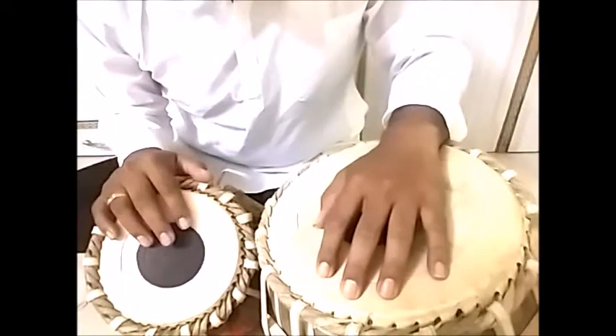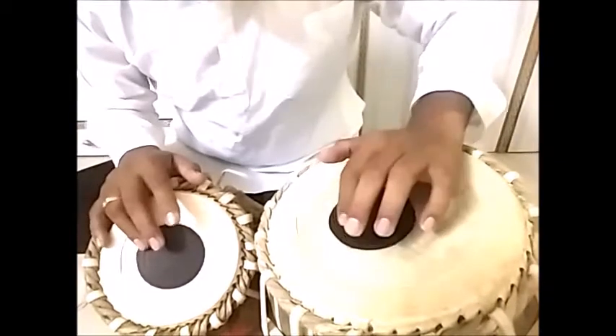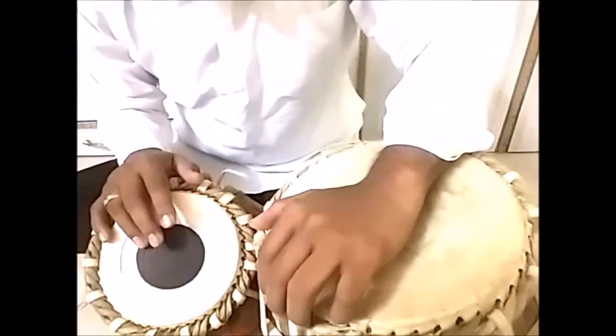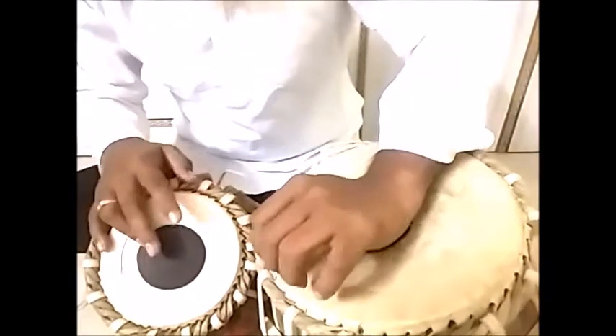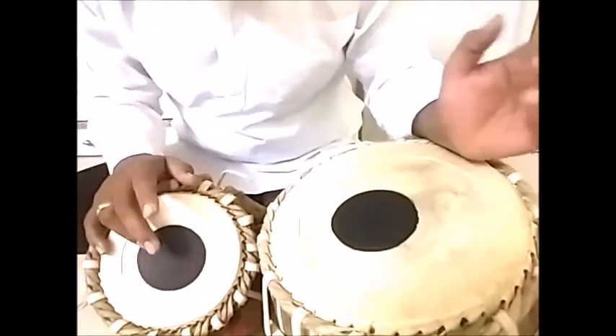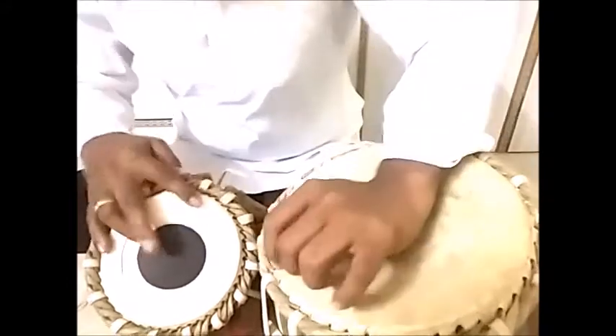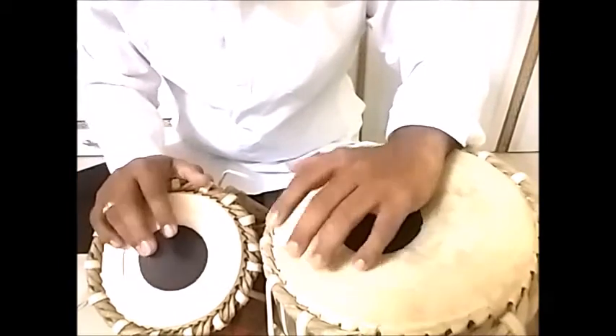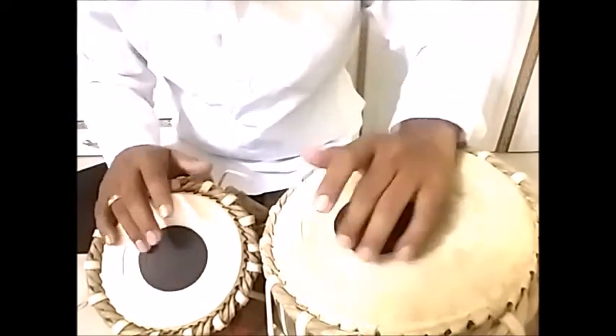Let us see how to play this. While playing this, the first din and second din are both slided on the dugga in this way, and the third din is open. So the first part is played in this way.